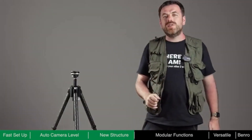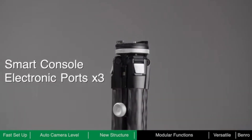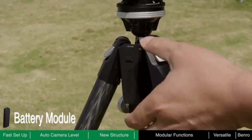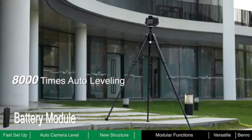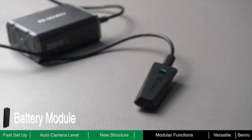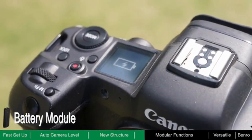Theta is not only a tripod, but is also a smart console. Theta has three electronic ports which can connect to dedicated modules to expand its functionality. The battery module provides power for Theta's auto-leveling feature and other modules. A fully charged battery allows Theta to self-level around 8,000 times. You can charge the battery through its USB-C port, which also provides power to your camera and other optional accessories.